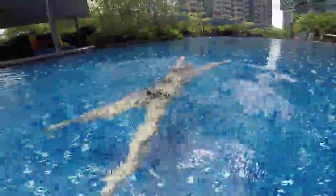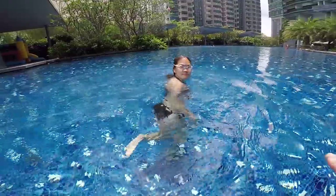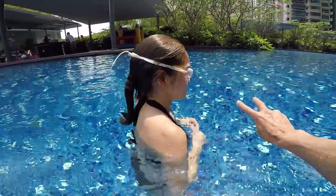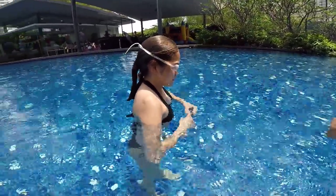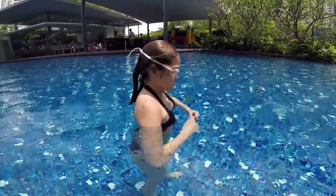Not too bad. You still have the idea of kicking and opening too fast. I would like you to kick, keep your hands forward for maybe one and a half or two seconds. Don't use your hands — kick, glide on the surface for maybe two seconds.